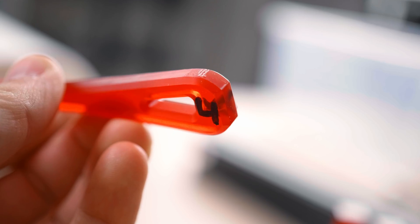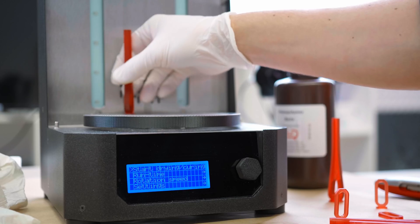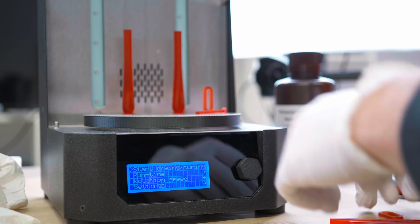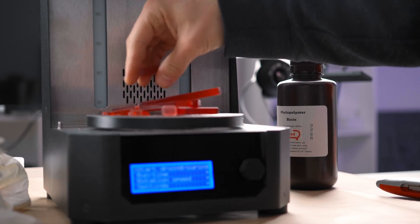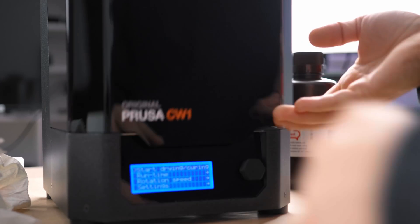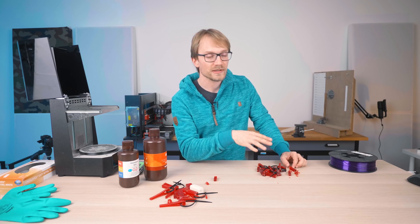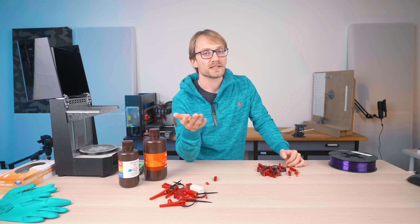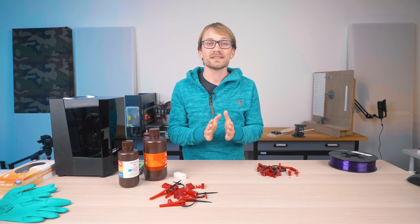Same resins, same print files, but this time I cured each set of parts four separate times and shuffled them around on the rotating platter before each cure cycle. The CW1's default is three minutes of drying and heating, then another three minutes of UV exposure. I had already cranked that up to five minutes drying and five minutes curing, so this second test has a total of 20 minutes of UV exposure for each part. I don't believe you can over-cure these with the relatively low-energy UV light here.